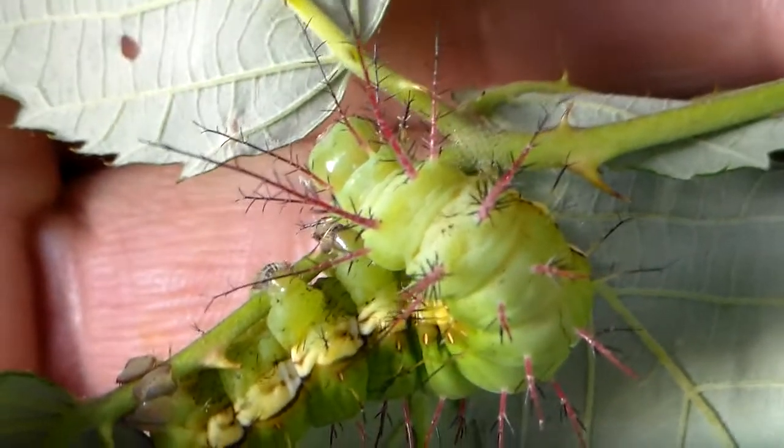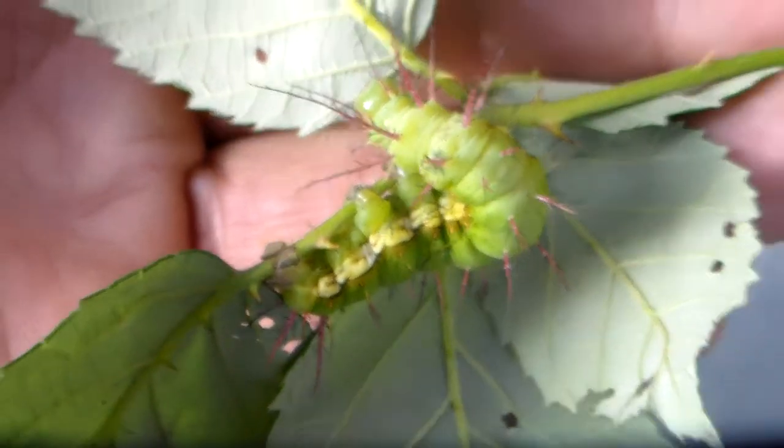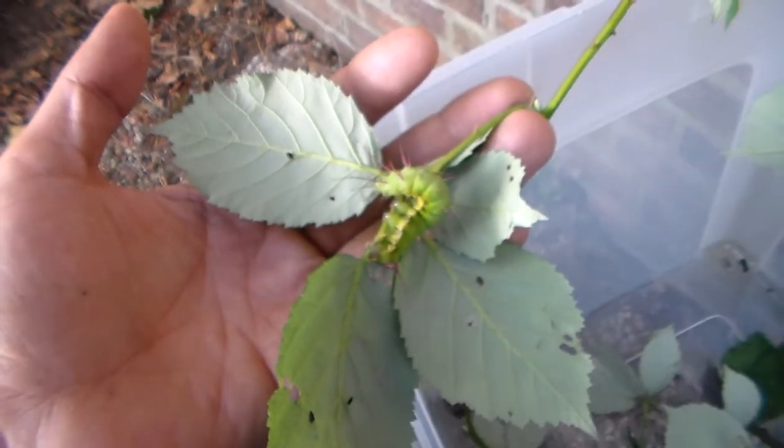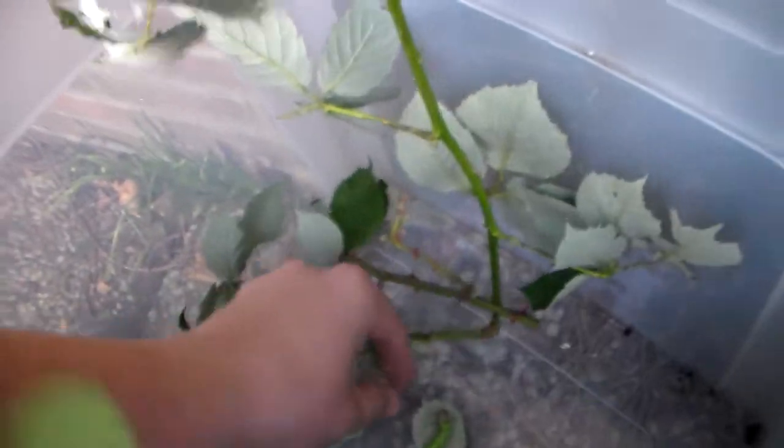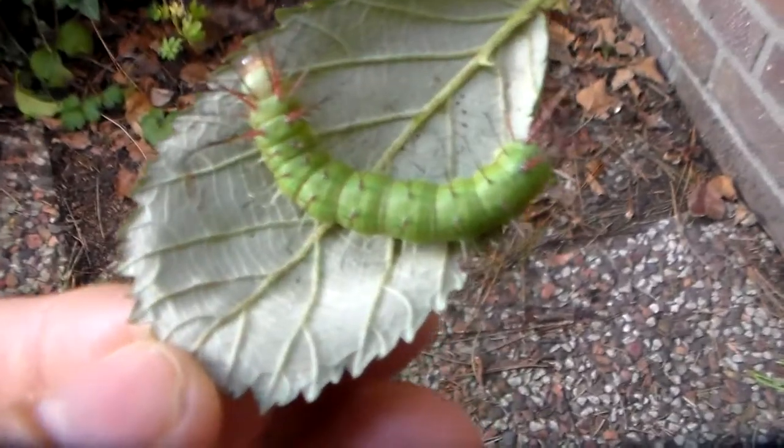I had a nice trip to Dominican Republic, so I'm fueled up for the new season. Either way, these Dirvia are quite beautiful in my opinion. Here I have another one that's about to shed skin to the final instar.